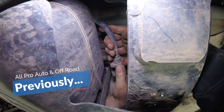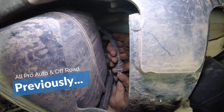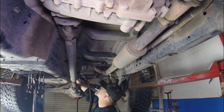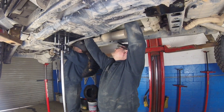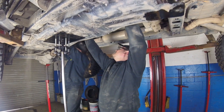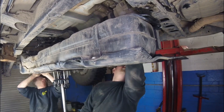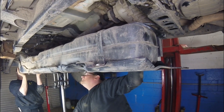The Metal Cloak goes over the stock skid plate, while Rusty's replaces the stock skid plate. So we're going to have to drop this whole entire tank down and get the stock skid plate removed from the tank so that we can put the Rusty's system on. We'll go over that in more detail and show you why they did it that way, but we've got to drop this tank down — that's the next step.